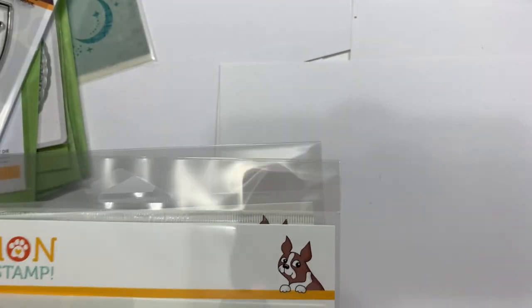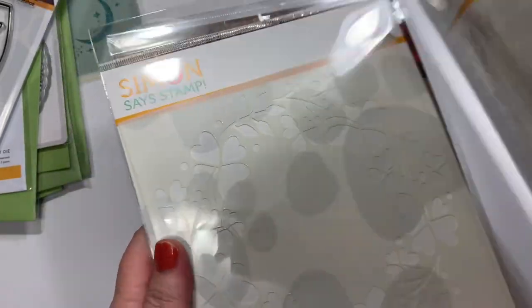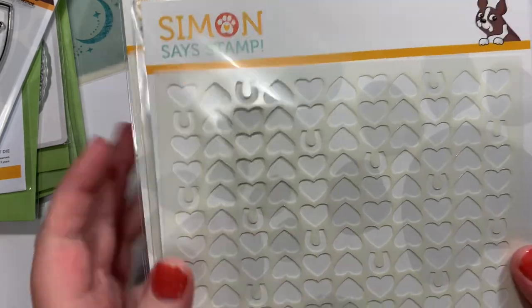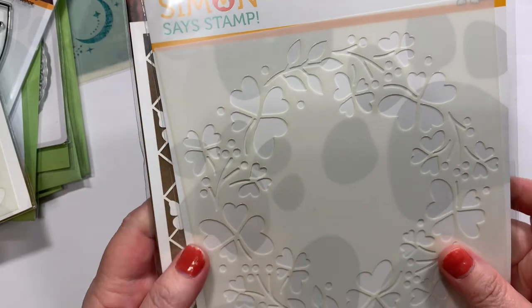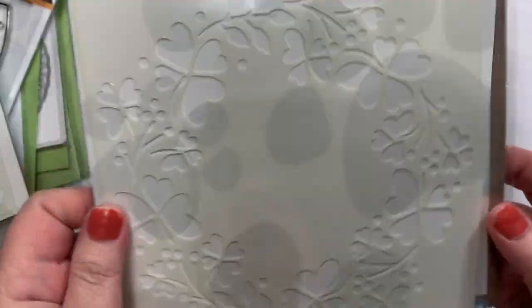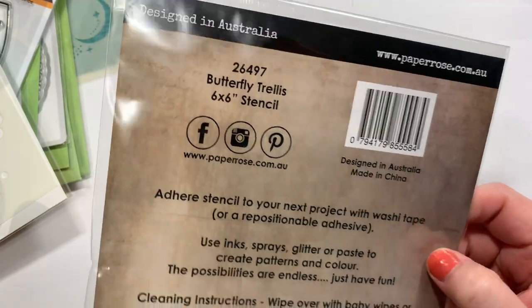Then I got a few stencils. This one, you can see the little horseshoe and hearts — it's called Pony Love, so it could be used for horses, but I thought it could also be used for St. Patrick's Day. This one is definitely more St. Patrick's Day — it's called Clover Wreath. And then this one is a Paper Roses butterfly stencil just because I like butterflies — it's called Butterfly Trellis. Just pretty.